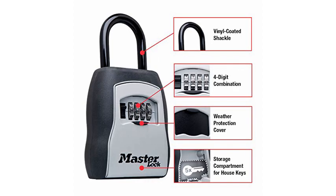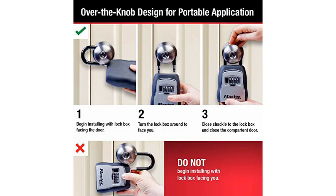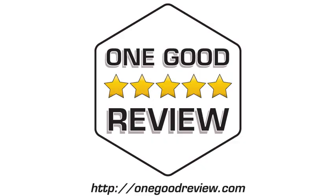This Master Lock lockbox is great. You can set your own four-digit combination, so you'll be sure to never forget it. And I like that the dials are covered by a little door to shield them from the elements.